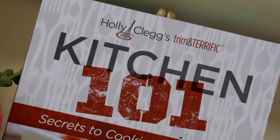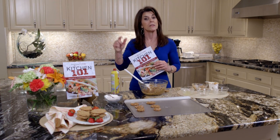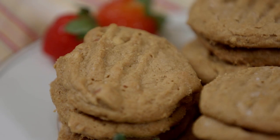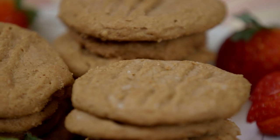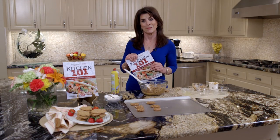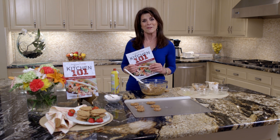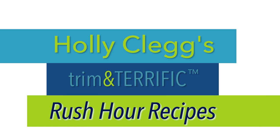Peanut butter cookies is another Kitchen 101 recipe, obviously because it's so simple. For this recipe, just see the link below. You're going to want to go to my blog, which is thehealthycookingblog.com — I have tons of recipes. Or you can sign up for my newsletter and receive a monthly newsletter with great recipes and tips like I've showed you today. See you in the kitchen. For this recipe and a discount code for all my cookbooks, just check the link below.